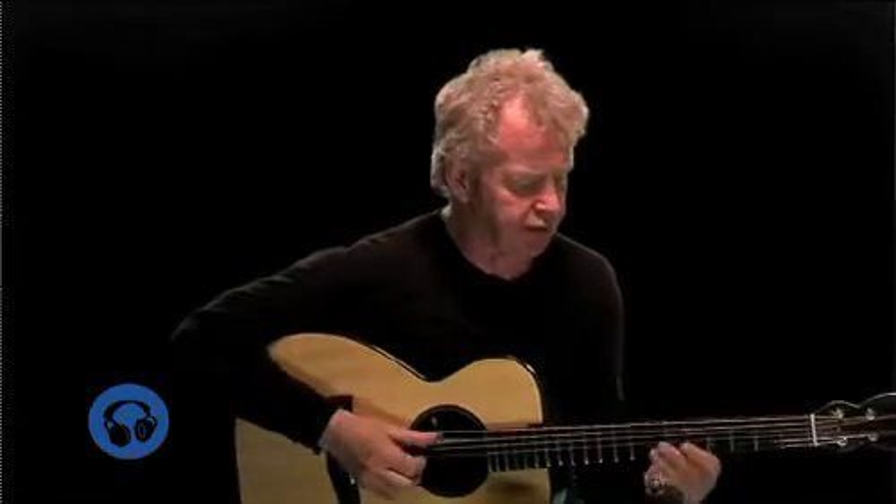A good way to develop this material is to use the thumb to generate a bass line and then start adding material on top. So I might go back to the walking blues we played before and start developing this out a little bit further. Let's go back to that.